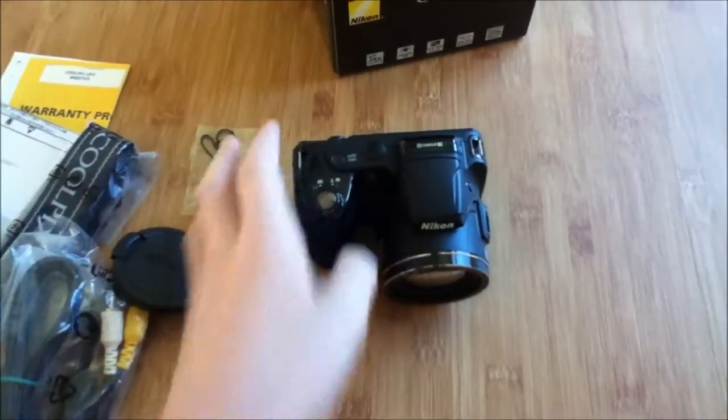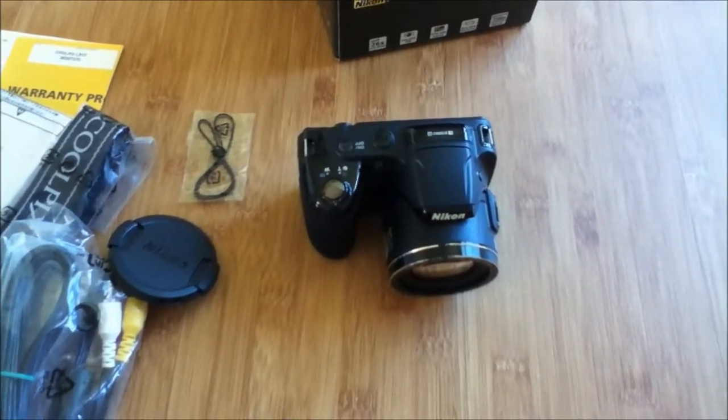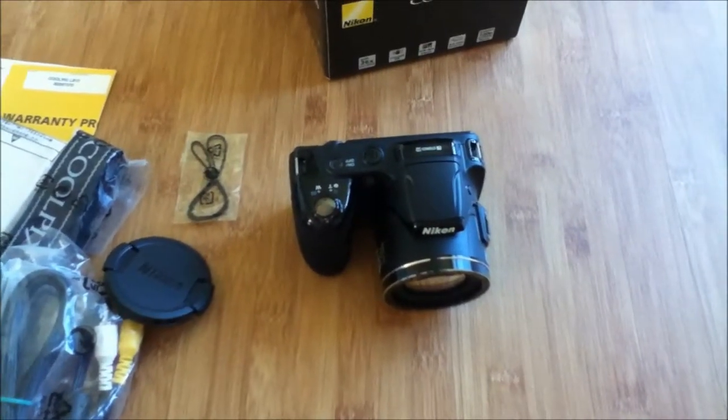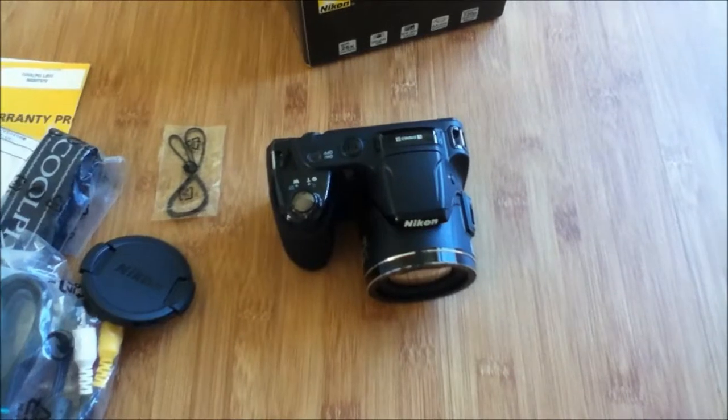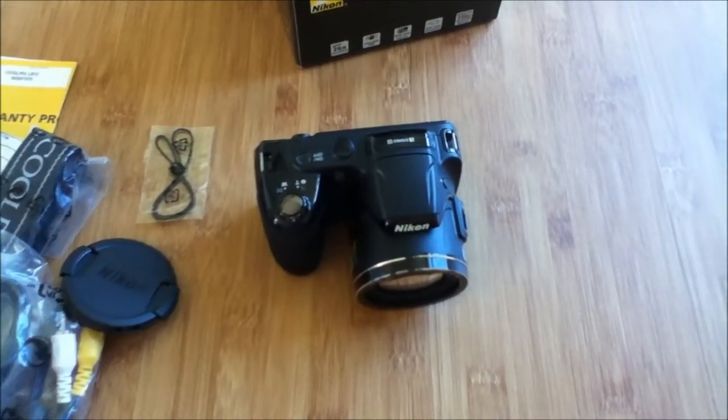So that was my unboxing of the Nikon Coolpix L810 digital camera. I'll have a review out soon. Thanks for watching, guys. Hope you liked it. See ya.